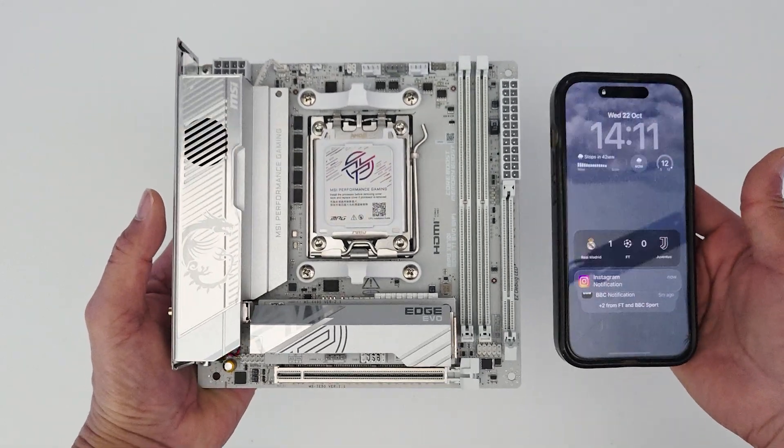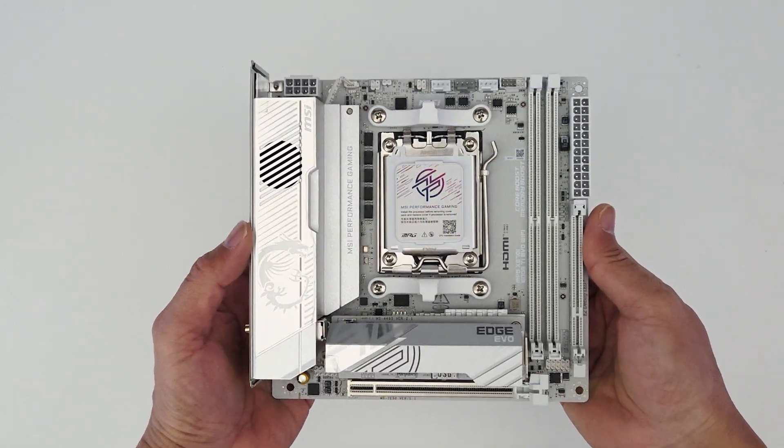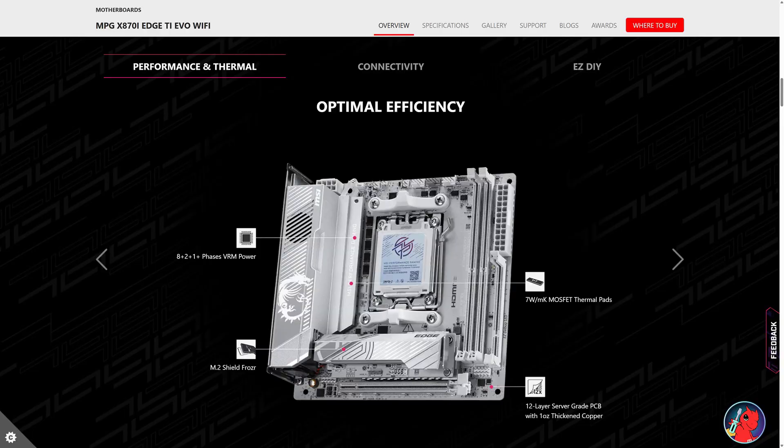It's perfect for mini gaming PCs and small form-factor PC builds. It comes in an all-white and silver design with all components in white for a sleek aesthetic look. Its Evo name highlights its upgradability, with a larger 64 megabyte ROM allowing support for future next-gen AMD processors. The motherboard features an 8+2+1 duet rail power system with 110 amp SPS on a 12-layer server-grade PCB. Expansion slots include one PCIe 5 x16 slot and one PCIe Gen 5 M.2 slot.